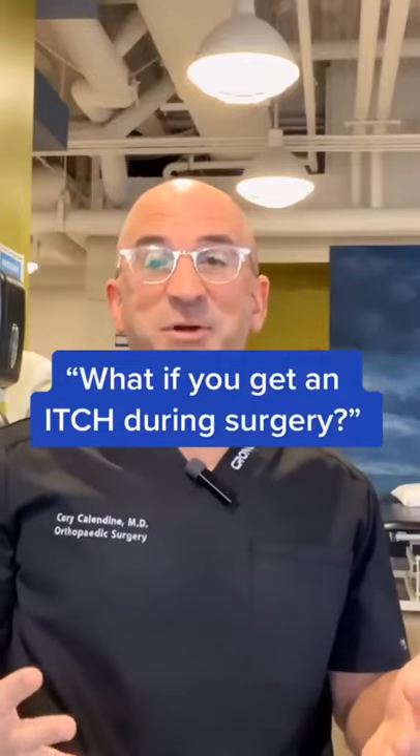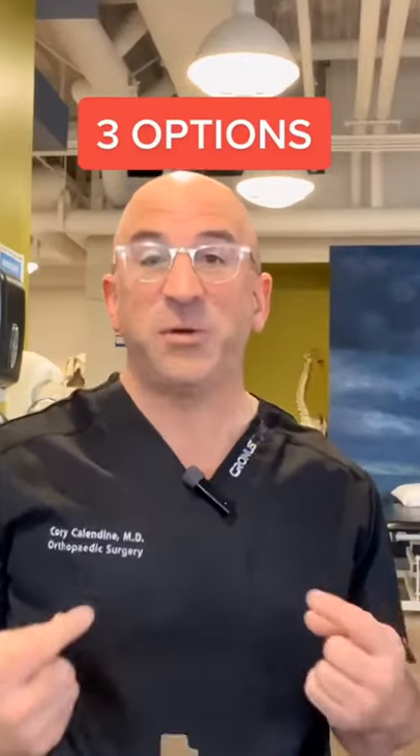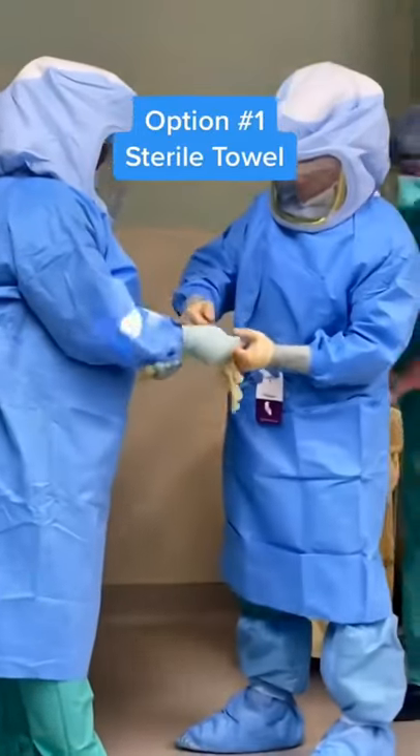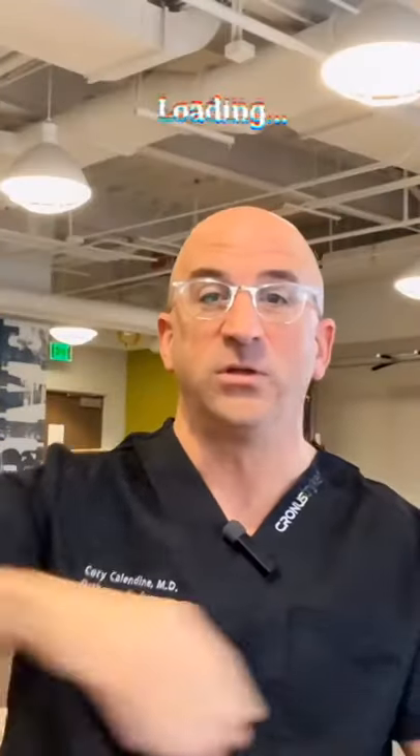In surgery, your hands are sterile and your face is not, and you're probably wearing a mask. We've got some options. One is you take a sterile towel and you actually use the sterile towel to rub your face, drop it away from the surgical field — voila.